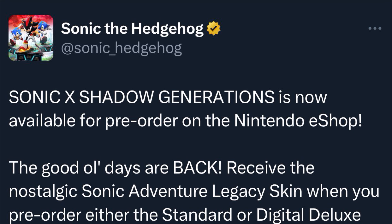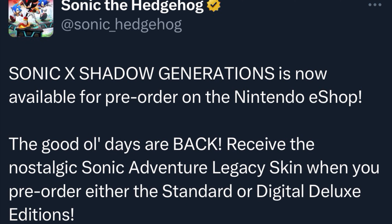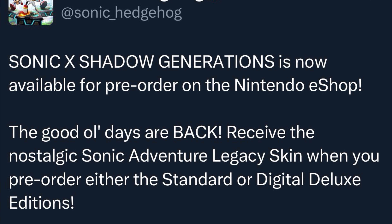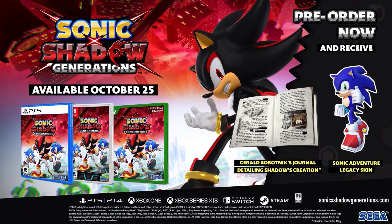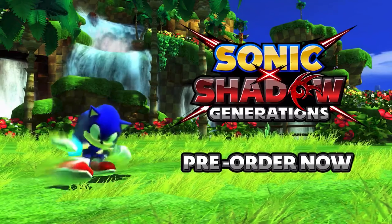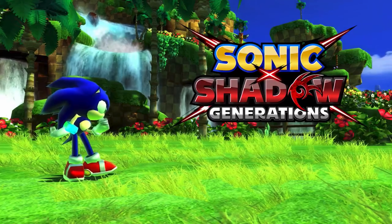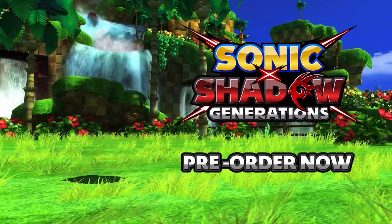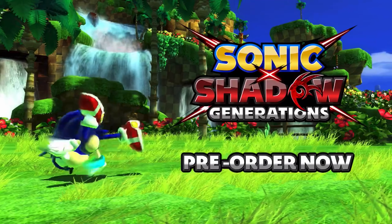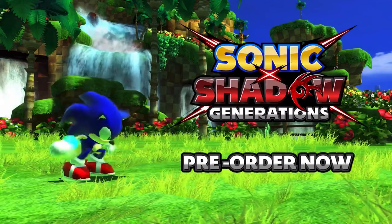Sega also announced that Sonic X Shadow Generations is now available for pre-order on the Nintendo eShop. You receive a nostalgic Sonic Adventure Legacy skin when you pre-order either the standard or digital deluxe editions. We also get our first look at a preview of some gameplay for Sonic X Shadow Generations running on the Nintendo Switch. That render of Sonic you see on screen is not the modern-day version — it's the Dreamcast Legacy skin version of Sonic.